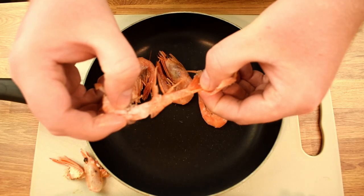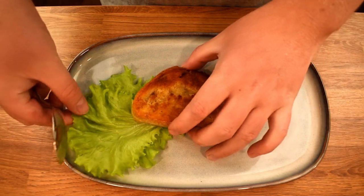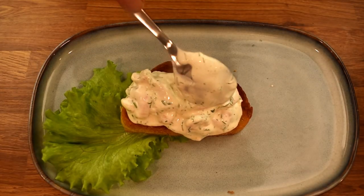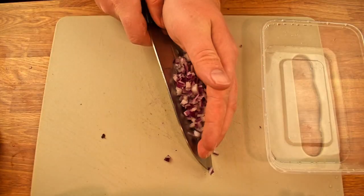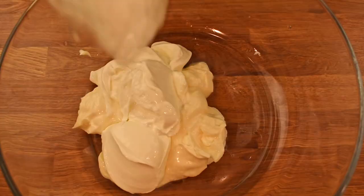Today, we'll be preparing one of my favorites, the shrimp toast skagen. While it's enjoyed as an appetizer most of the time, it can easily serve as a full meal during the summer periods. Please bear with me, as I've recently moved, resulting in the use of very unconventional containers.